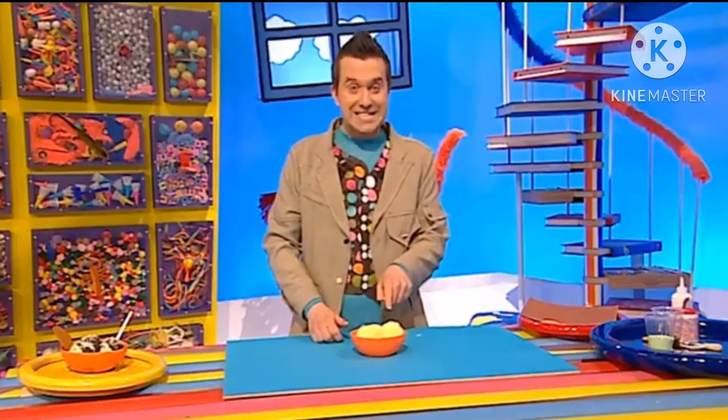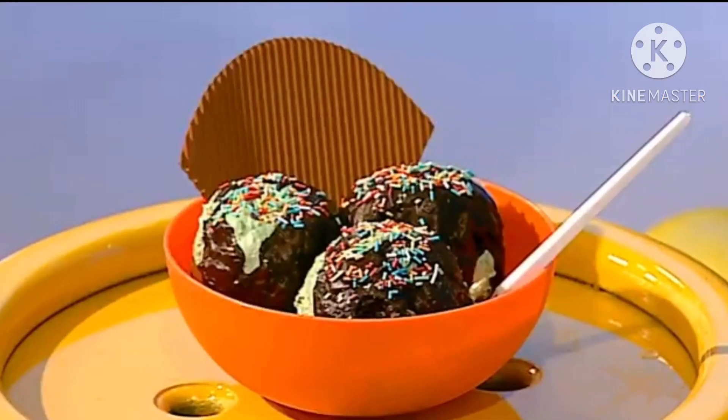Now we need to paint our sponges a nice ice cream colour. As I like mint flavoured ice cream, I'm going to use mint green paint.